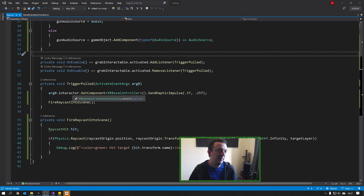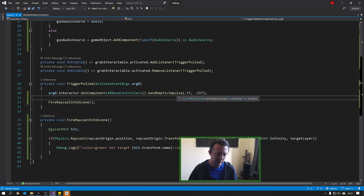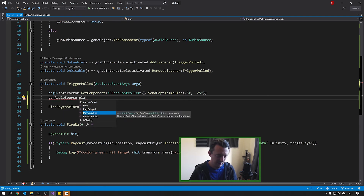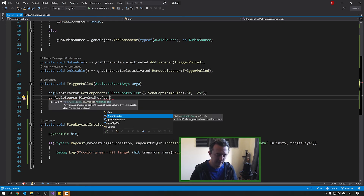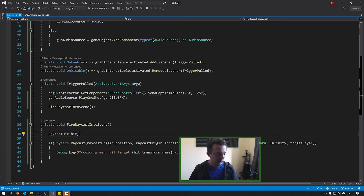Now, very much like when we used haptics, we just want to play the audio source. So in 'trigger pulled', write 'gun audio source dot PlayOneShot' and pass it the clip: 'gun clip SFX'. That's it — save the script.